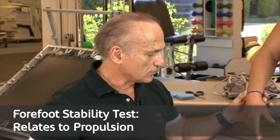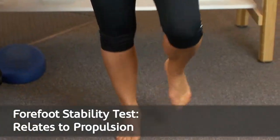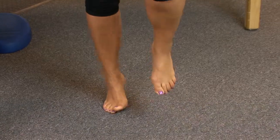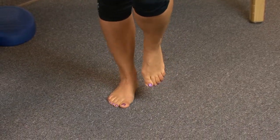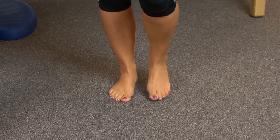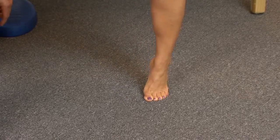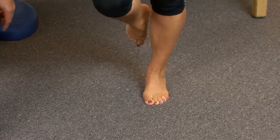Another test from the Formthotics company is the forefoot stability test. She balances on one foot and tries to rise up on her toes. You can see how difficult that is for her. We can say there is forefoot instability. Testing the left side as well, she really has all the characteristics of an excessive flat foot that would be very amenable to treatment with an orthotic device.